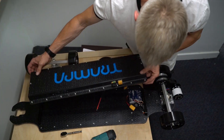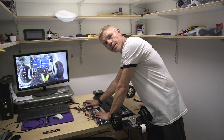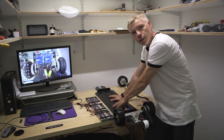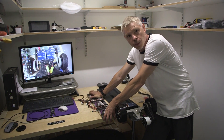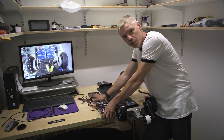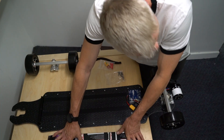This exposes the internal parts of the board. The batteries we're using today have been specifically designed for this longboard. There will be a link on our website to the company providing them. We also do the wiring loom specifically for these batteries. Keep the batteries aside for a moment.